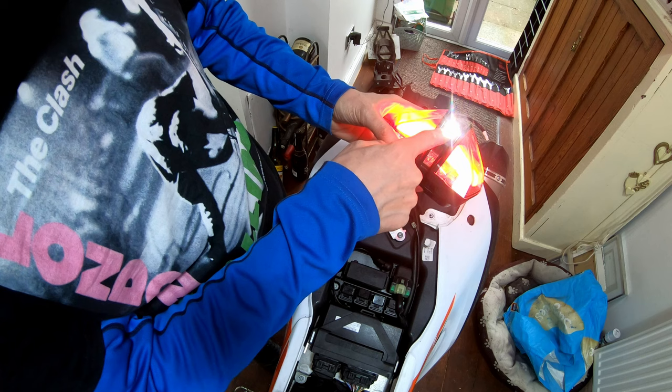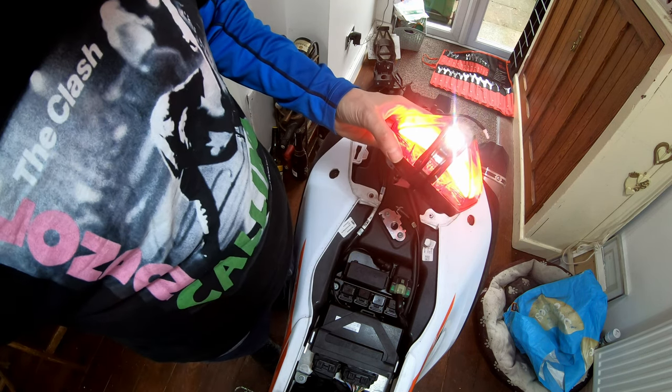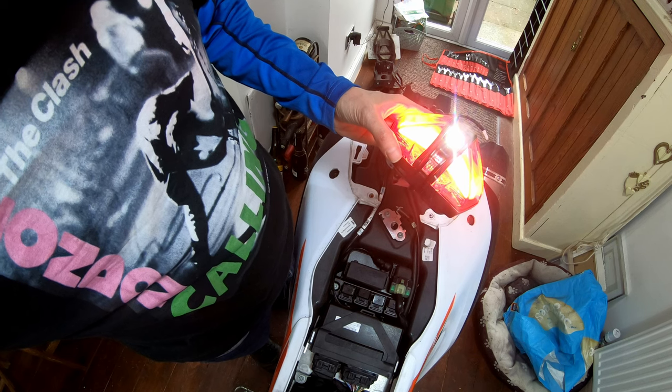Oh yeah — there it is. Number plate light. Hooray! So that works. Hidden away there all the time.